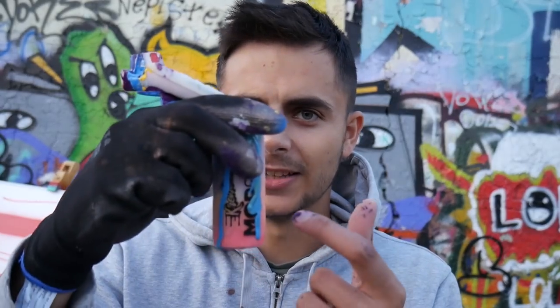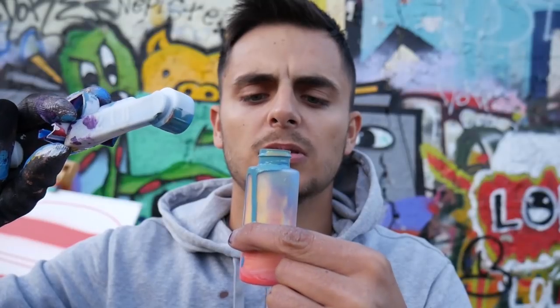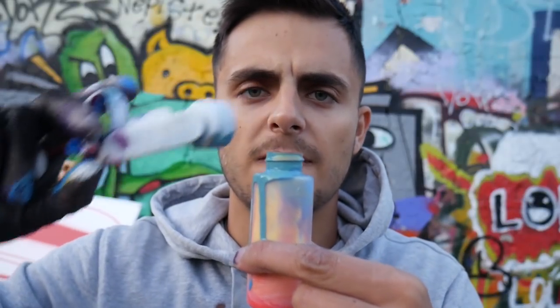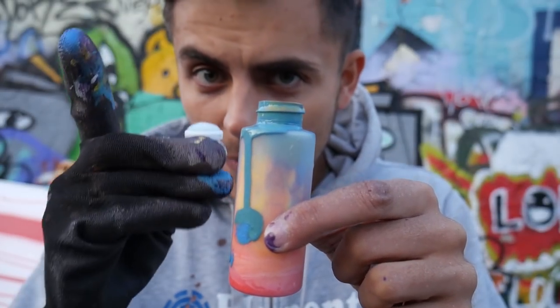As you can see in the title of this video, it's supposed to be two things — spray paint and marker. When you are done with the painting, you take the little bottle. I'm already dirty everywhere. It's totally full, and right now this little bottle turns into a marker.